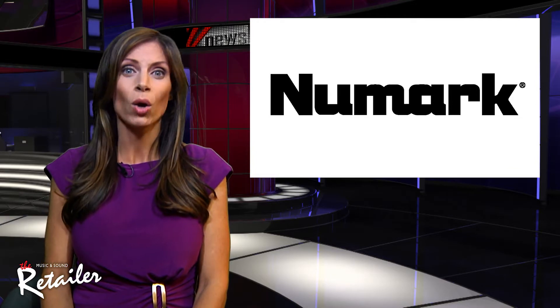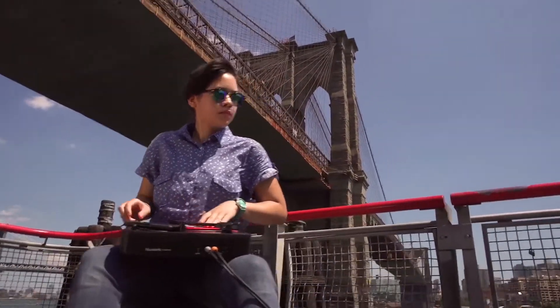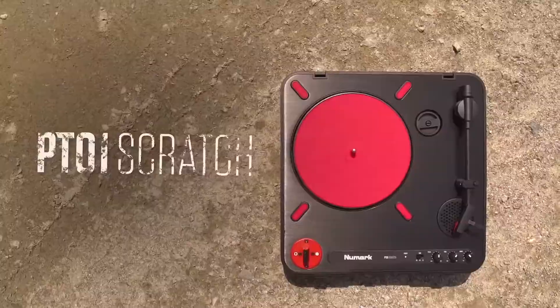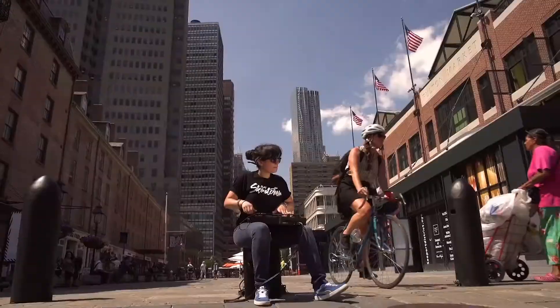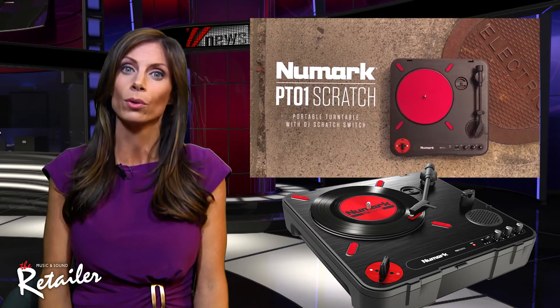I've got a niche that only one thing can scratch — Newmark's PT-01 Scratch portable turntable. It introduces the first adjustable scratch switch on a portable turntable, so DJs can add their own custom scratch effects to their performance anywhere, indoors or out.